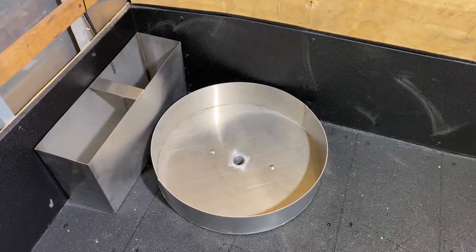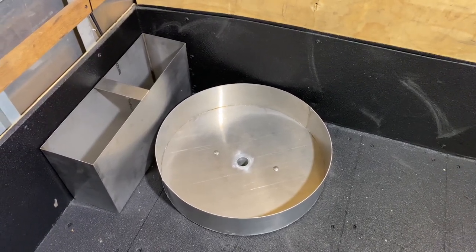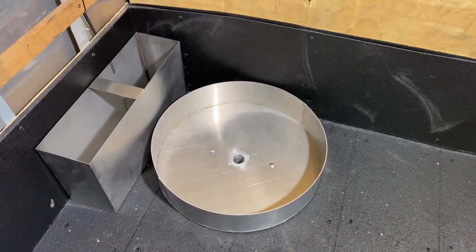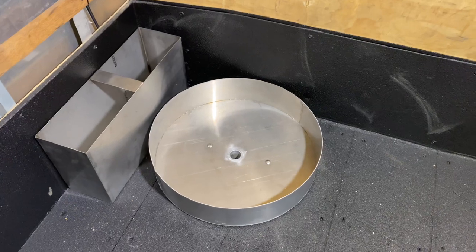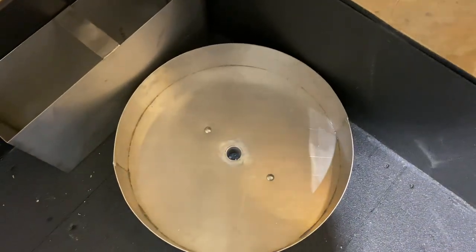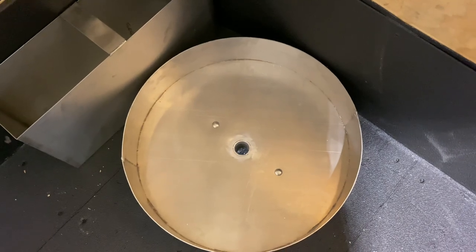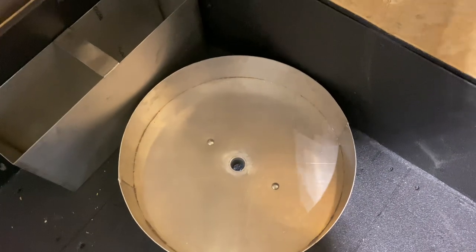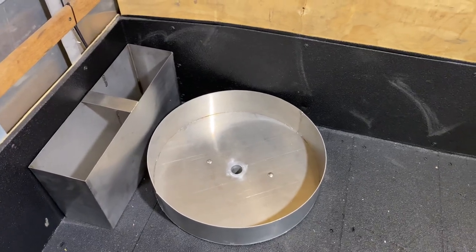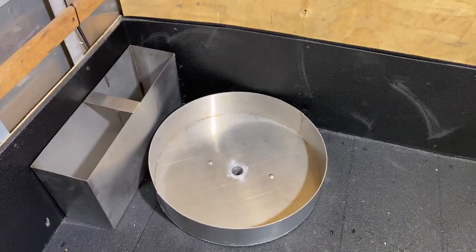Here's a surface cleaner mounting system that we installed on this build we're currently working on. It's a circular disc that we fabricated with a hole in the center. That hole has a drain tube about two inches long that goes through the deck of the bed, which will allow us to easily rinse out this pan to get rid of the debris that may fall off the brushes of the surface cleaner.